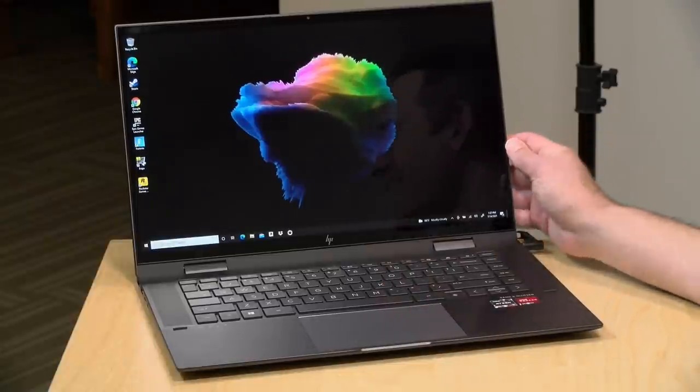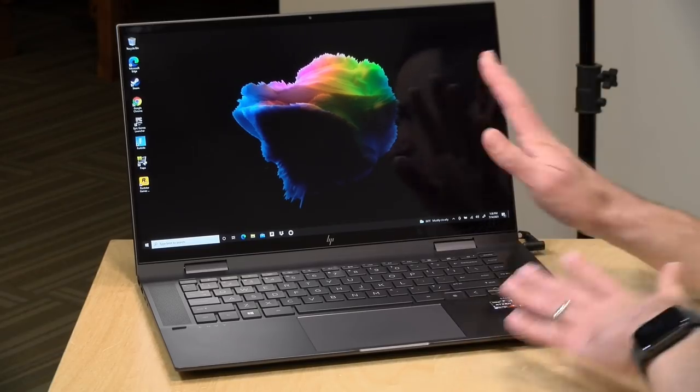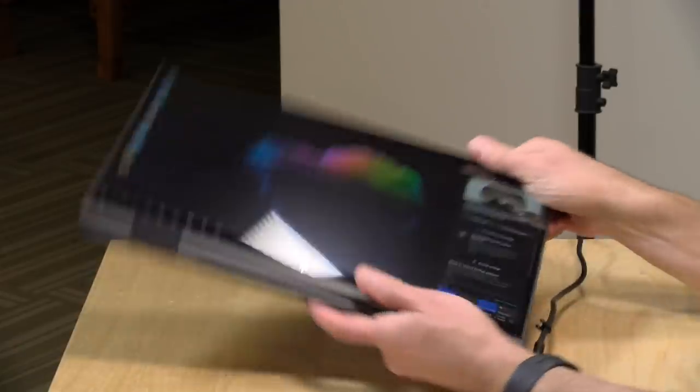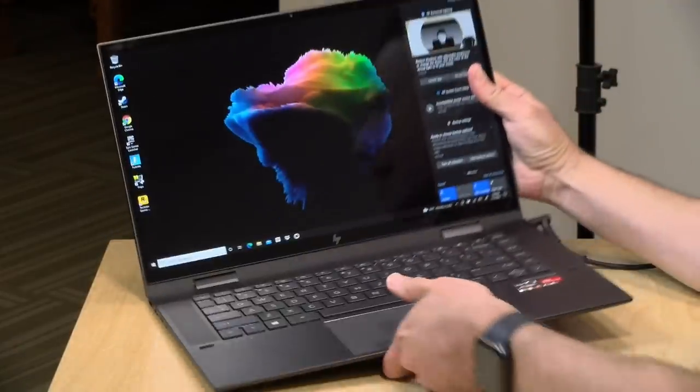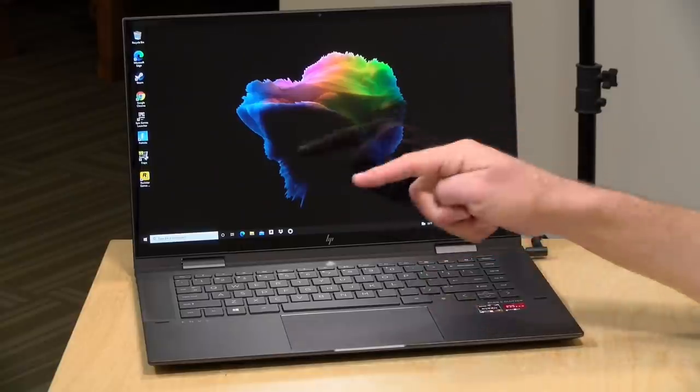Hey everybody, it's Lon Seid, and we're taking a look today at the 15-inch NVX360 from HP. This is a two-in-one laptop that works as a laptop but can also be flipped into a couple of different configurations, including a very heavy tablet. In the interest of full disclosure, this is on loan from HP. All the opinions you're about to hear are my own — no one is paying for this review, nor has anyone reviewed or approved what you're about to see before it was uploaded.